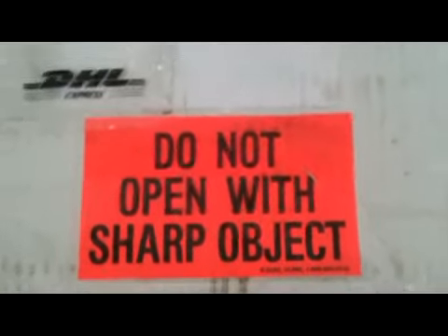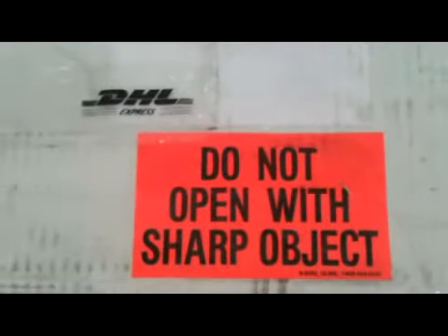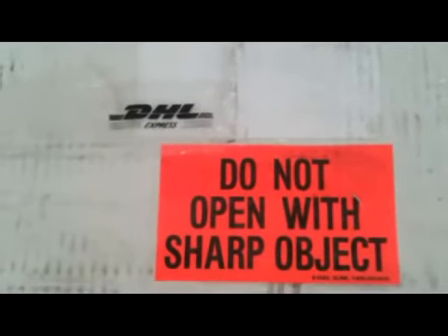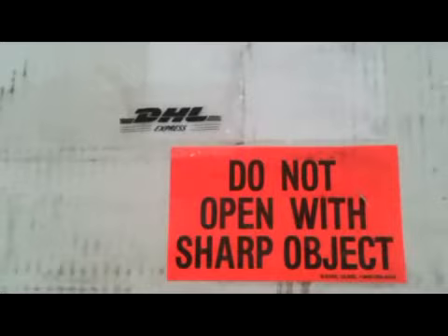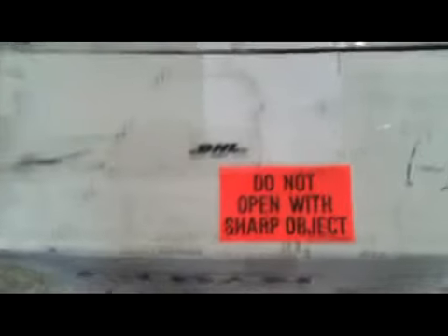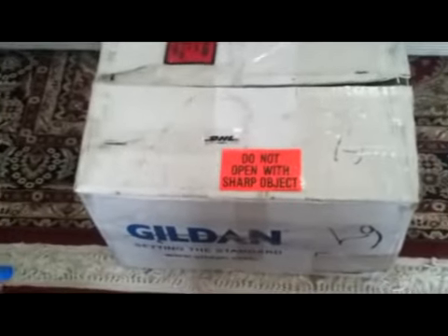Hi guys, just going to show you an in-depth detail of my new Wings parachute container system, that was purchased from rigsandthings.com — the para-service. Anyway, it came in a box, probably about 30 pounds, 15 kilos — pretty sturdy box packed with lots of foam.